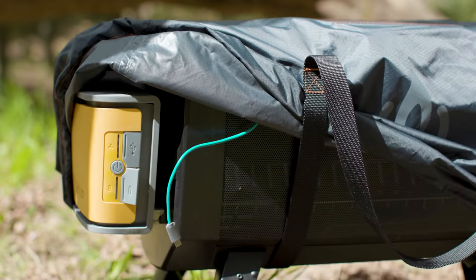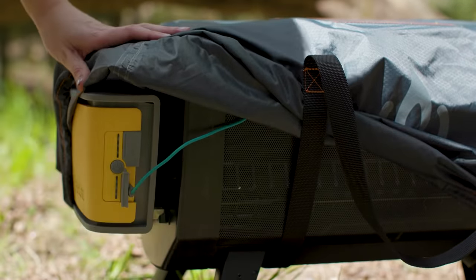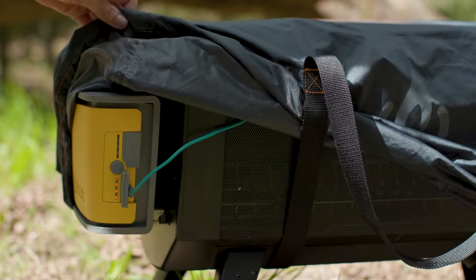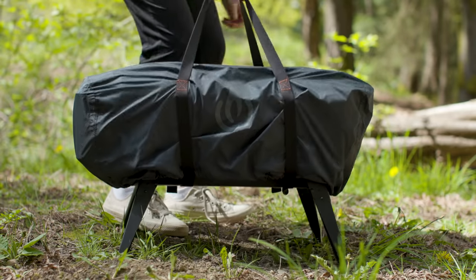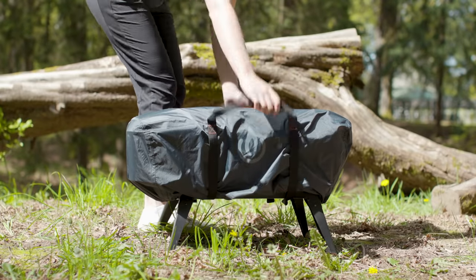If you own the solar carry case, you can charge up the airflow pack easily and automatically by connecting the integrated panel and leaving your system out in direct sun. If you put it in a spot with partial shade, your charging efficiency will go down — get it in full sun.